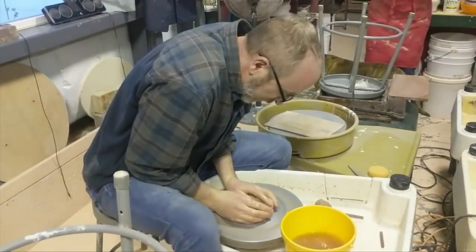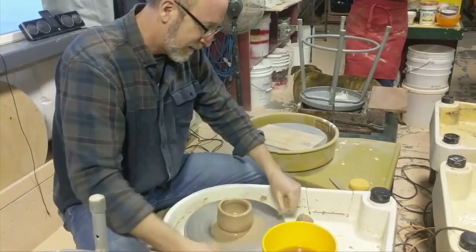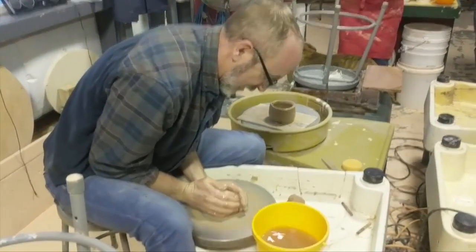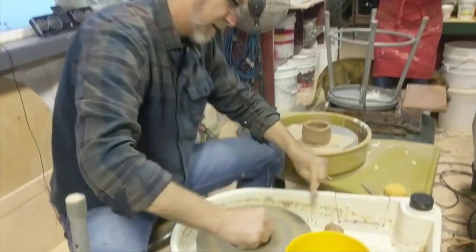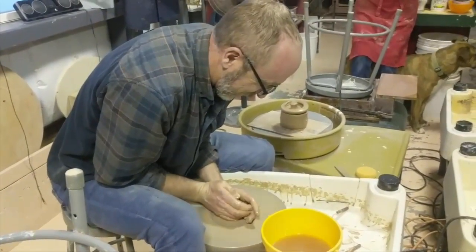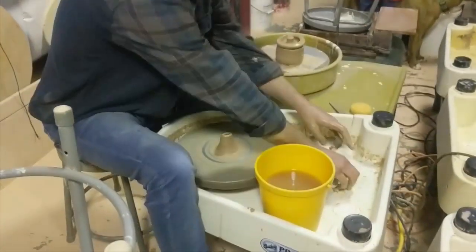Oh my god, you have to center the whole time! Whoa, whoa — okay. I need a piece for the handle, a piece of clay. You only get three pieces.